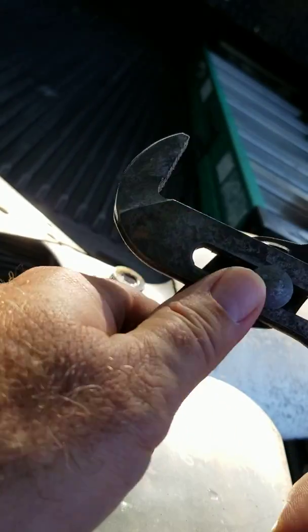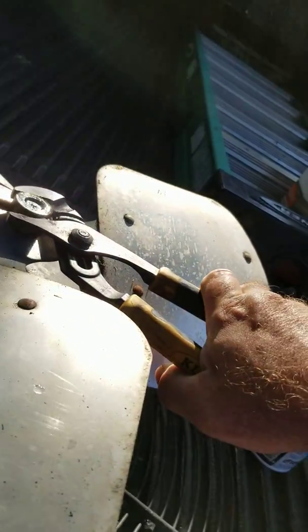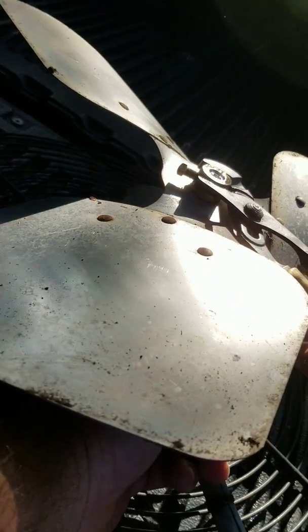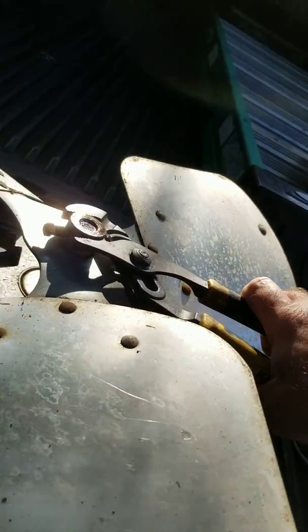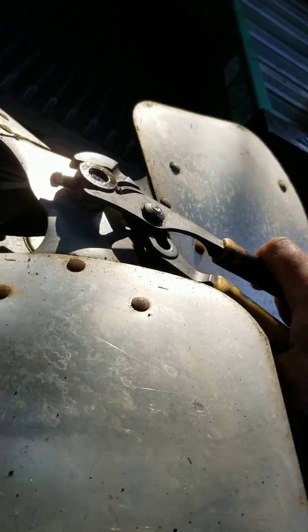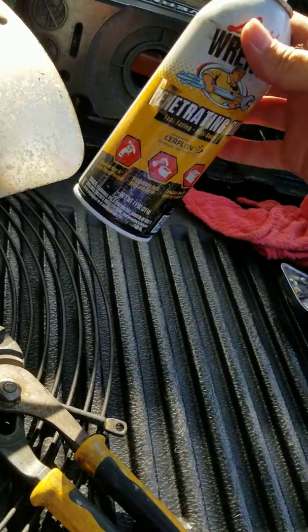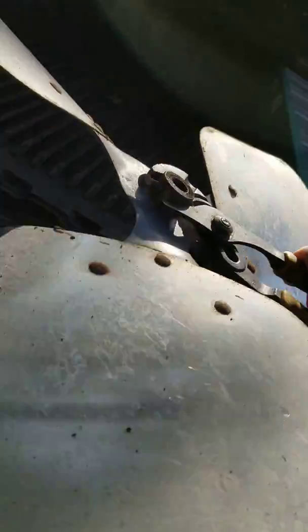Then you're going to grab the hub — never grab the fan blades and turn it, because you will bend the blades and it will never operate right after that. Best way is to grab the hub, and sometimes the shaft underneath will have a flat spot. You can take a crescent wrench underneath and catch the shaft, but this one is too short, so I'm going to use another pair of pliers underneath — grab the shaft and turn the hub until it loosens. Now if you have one that's sticking, it's always good to use a little bit of penetrating oil and work it back and forth until it breaks free. Then it will come off the shaft.